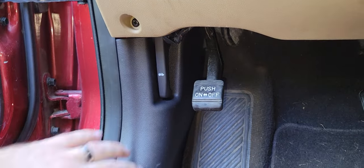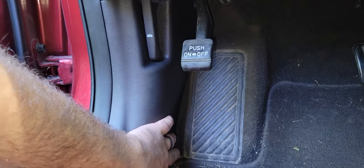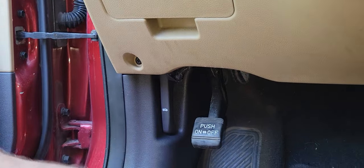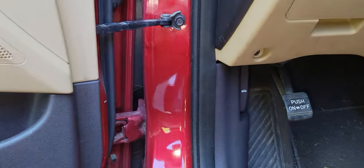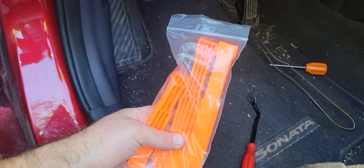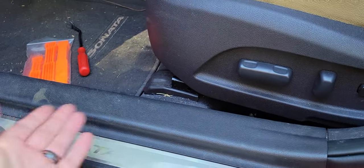You'll need to remove the kick panel down here. There's just one little attachment at the bottom — a little plug you pull out with your trim tool — then pop your hood latch up and it'll pull out. Then this rubber boot here you can start to pull off. Use your trim tool pieces, run them under here and pop it up; there are just clips that pop up.